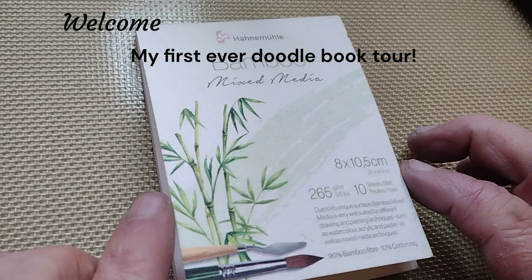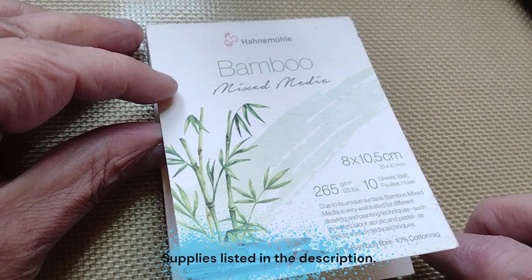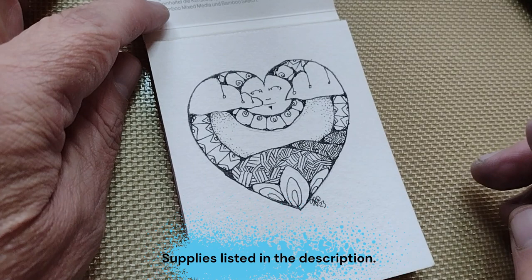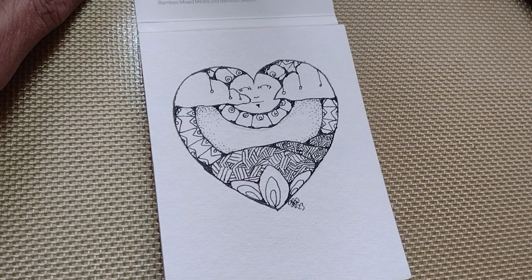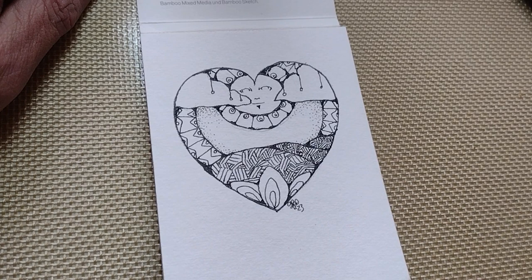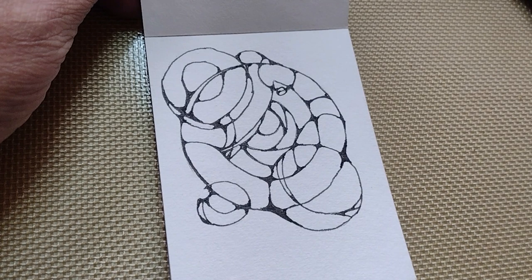Hi. In this video I'm going to go over a tour for my Hannah Muir Bamboo Mixed Media book. This is a heart. I love hearts, no pun intended. Hearts are not just for Valentine's Day or Mother's Day. You can include any kind of image that you want. And this is one of my first videos.